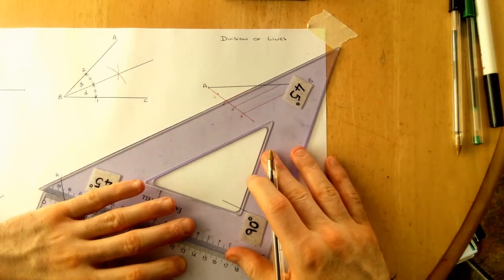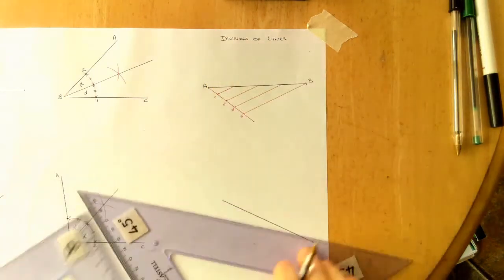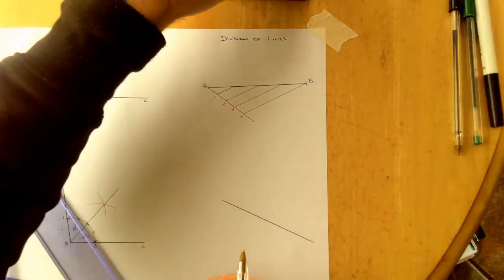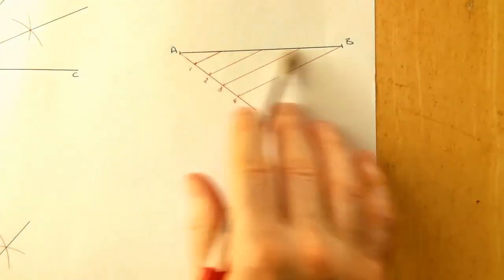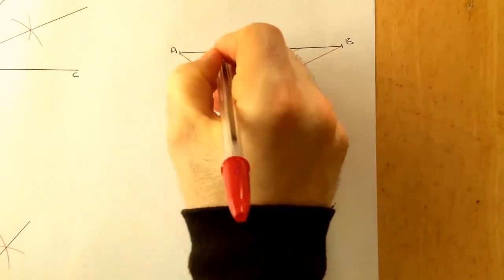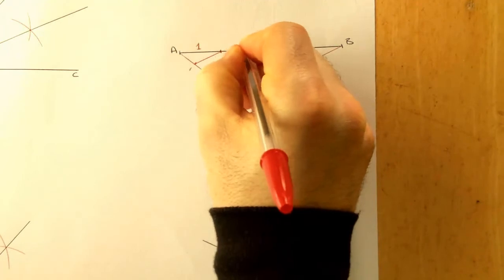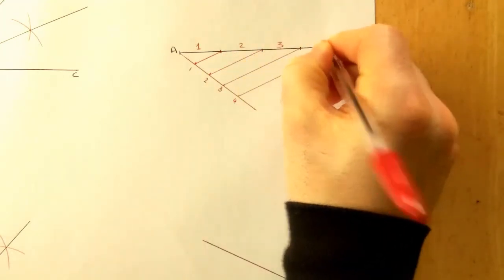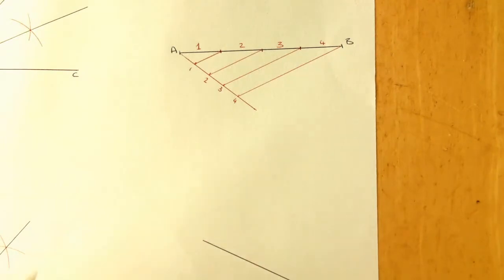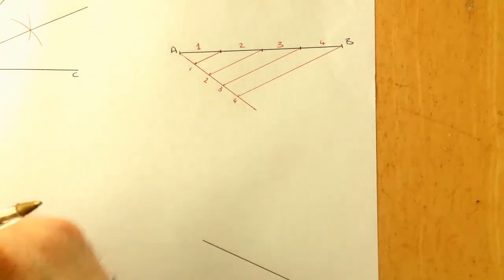Slide the set square to number one as well, and zooming back in you'll see we've divided line AB into four equal parts: part one, part two, part three, and part four. A very handy construction that often comes up in questions where no measurement is given but the line must be divided into equal portions.